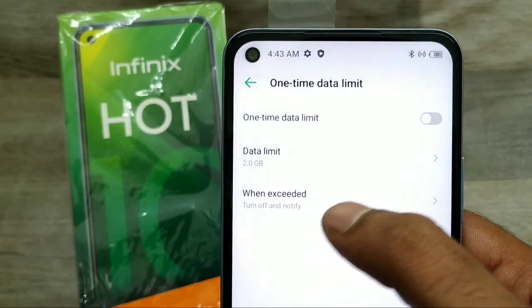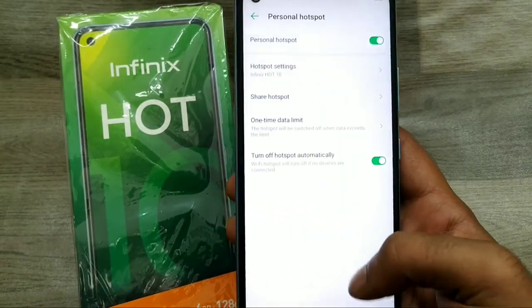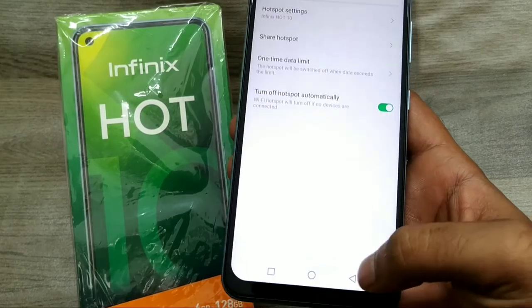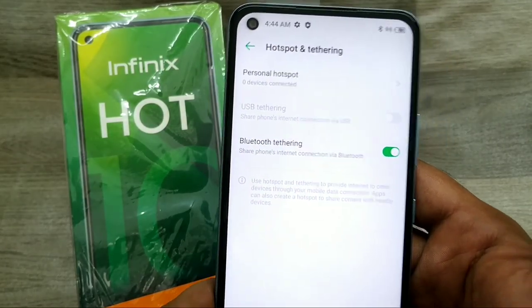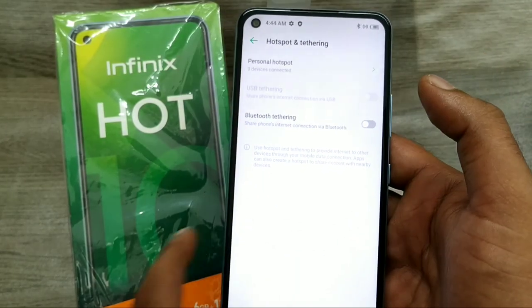You can also set a data limit and edit it. If you go back again, you can find Bluetooth Tethering — just enable it and you can access the internet from your computer. That's all, friends. Thanks for watching.